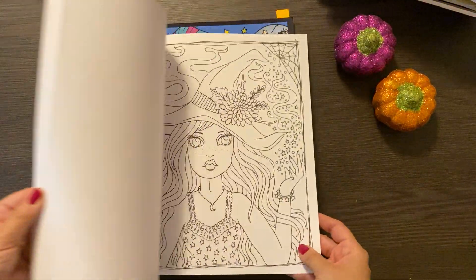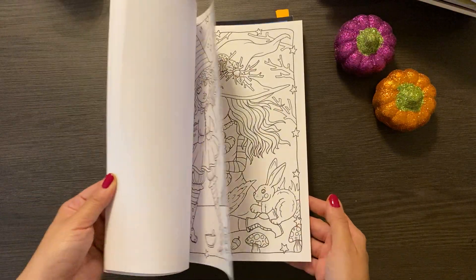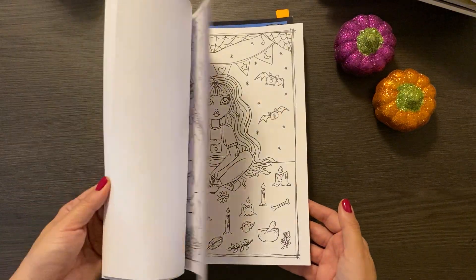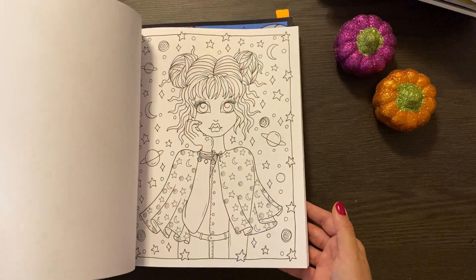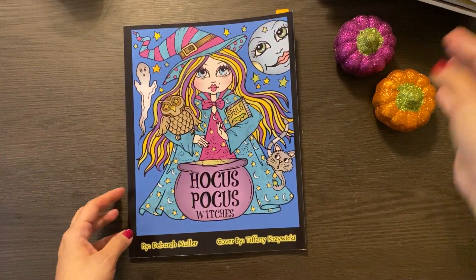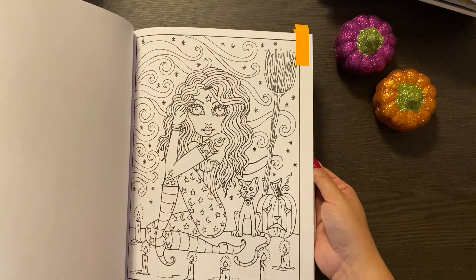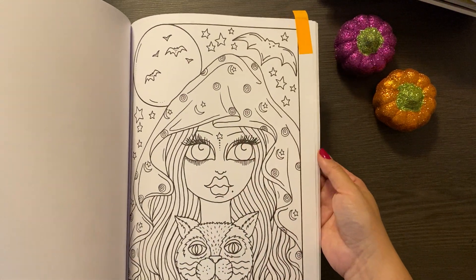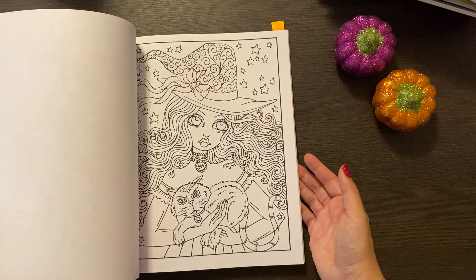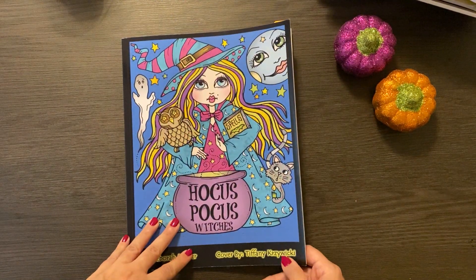Little Witches by Debra Muller — yes, I love, love, love Debra Muller. I love witches; they are just the funnest, cutest little things — I just adore them. This is a fun one I'll be getting into very soon. So cute. And finally, Hocus Pocus Witches — I think I marked off a couple that I want to do in the next couple of days. We shall see how that goes. Another really cute book. It's adorable. I do enjoy her style very much; it's a lot of fun. So that's Hocus Pocus Witches.